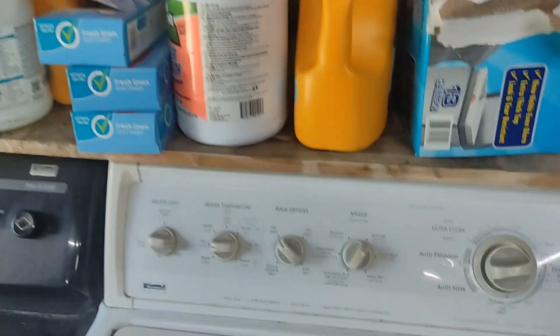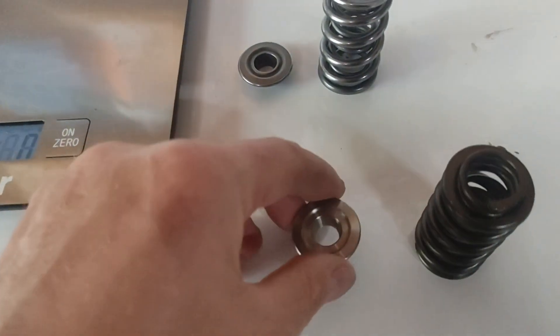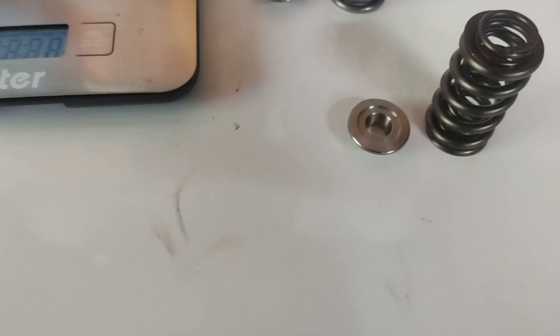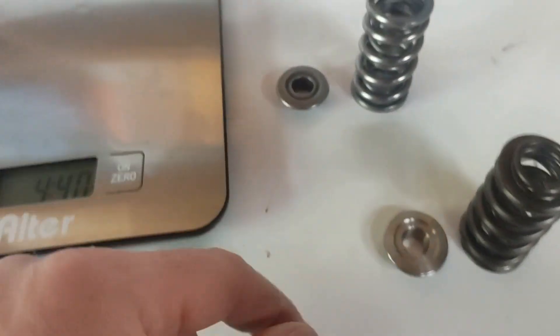Alright everybody, happy Saturday. We got our new spring package in — these are pack springs from Trick Flow and the titanium retainers. They only offer a steel or titanium option; they don't have a tool steel option like I had.